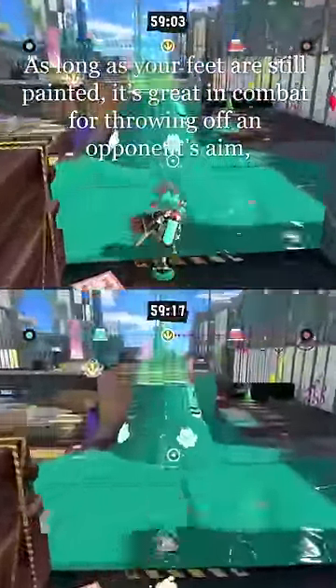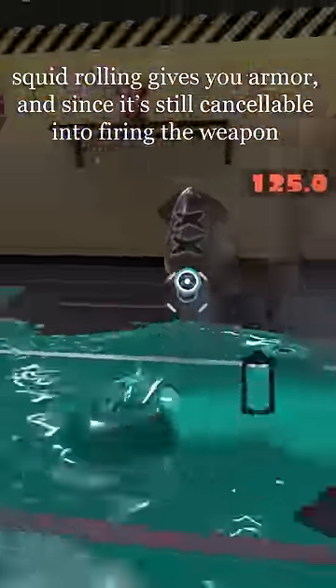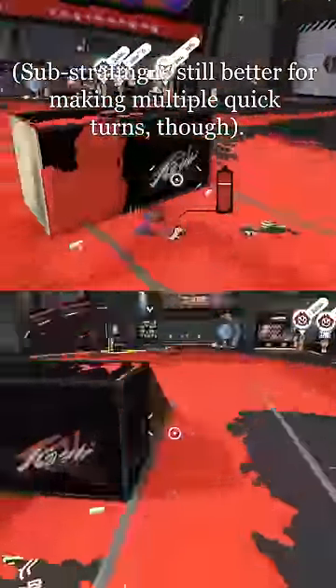As long as your feet are still painted, it's great in combat for throwing off an opponent's aim, and unlike substrafing — another common technique for turning around — squid rolling gives you armor, and since it's still cancelable into firing the weapon whenever you like, it's often better for combat. Substrafing is still better for making multiple quick turns, though.